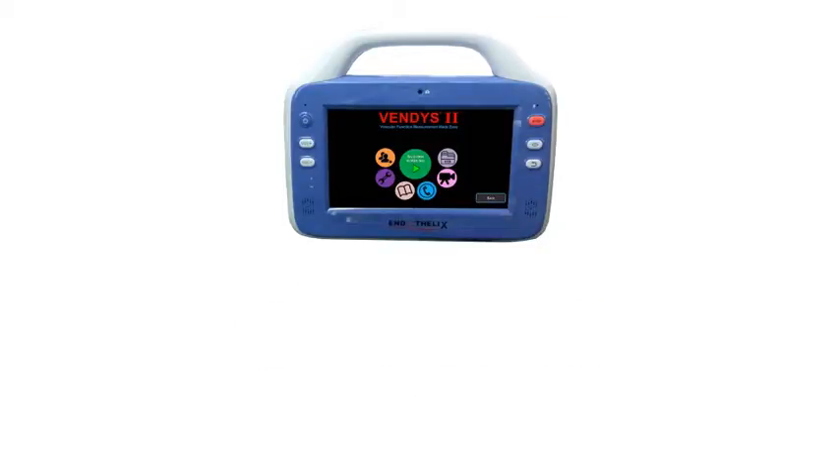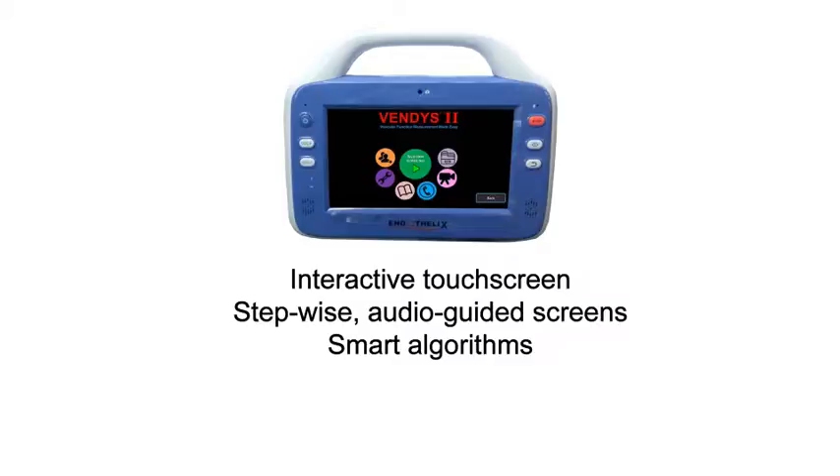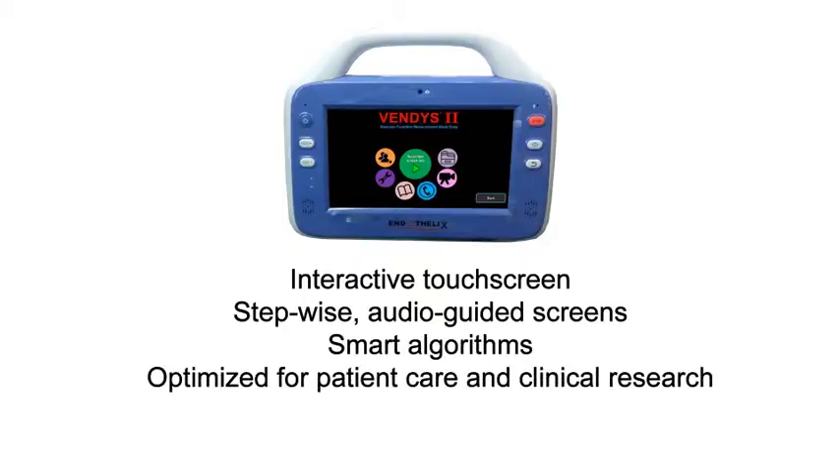This next-generation Vendis device has awesome new features from an interactive touchscreen to stepwise audio-guided screens and smart algorithms, all to make the Vendis experience very easy and user-friendly. Vendis 2 is optimized for both patient care and clinical research studies.